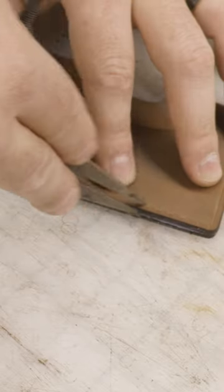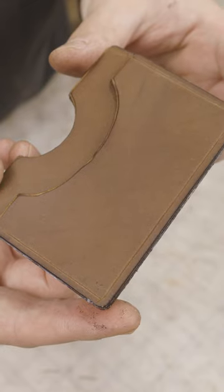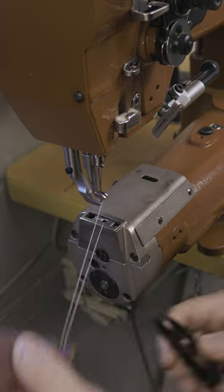From there, I'm just going to mark my stitching line an eighth of an inch away from the edge, and because I'm doing a lot of these in bulk, I like to use my sewing machine to make things more efficient.